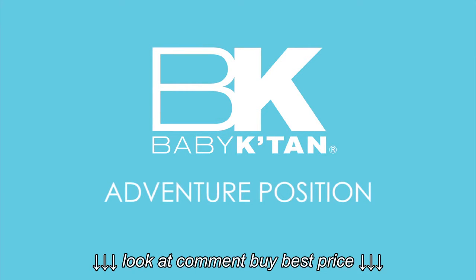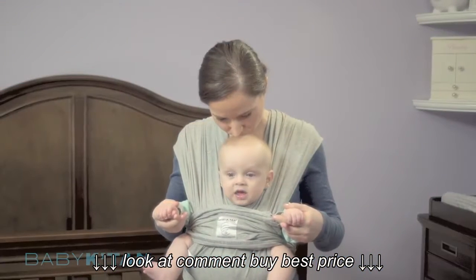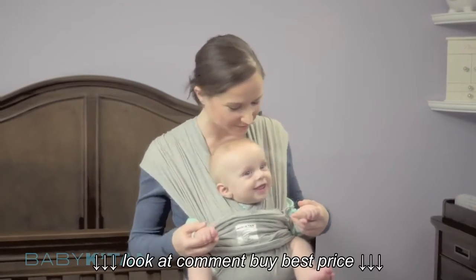This video will help you wear your Baby K'tan Baby Carrier in the Adventure Position. Introduce this position when your baby has full head and neck control, typically around 5 months old.